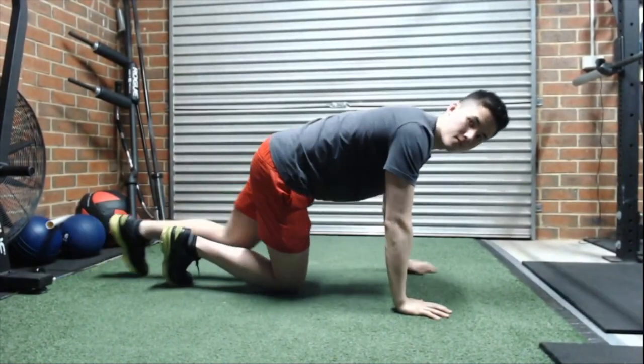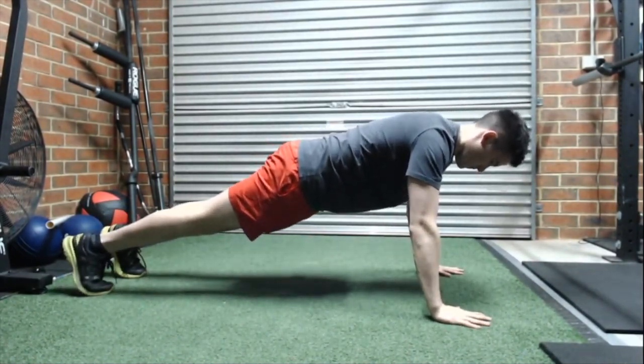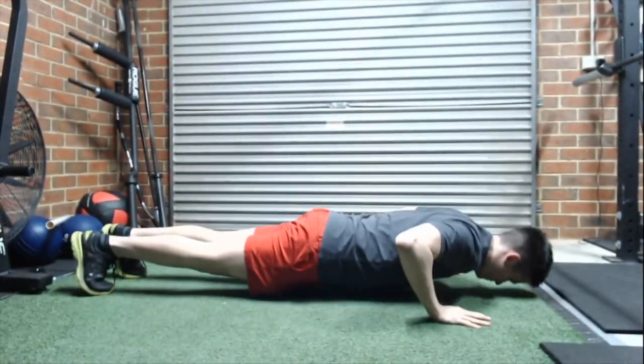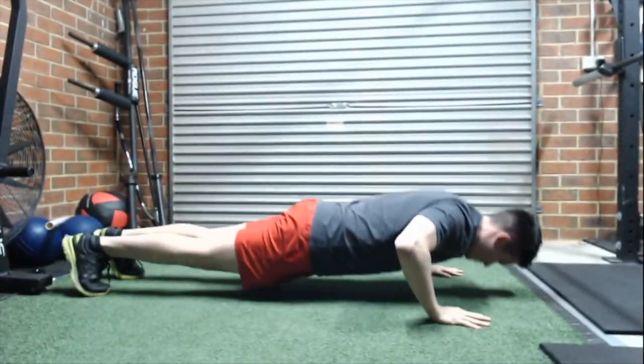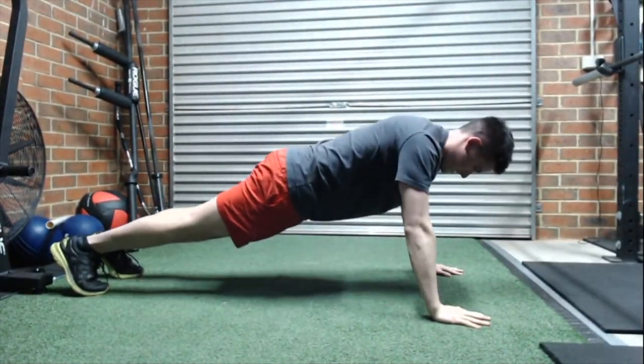If you want to engage the chest a bit more, what you would do is try and do the opposite and squeeze your hands in together and try and pull the earth in towards the midline of your chest. That will actually get more chest fiber recruitment when it comes to muscle gain.